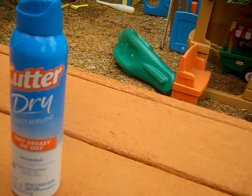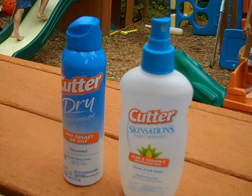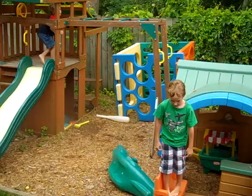And the Cutter Sensations is the regular spray that I think more people are used to. I know I've never seen the dry one before. But there are my kids playing, covered with their Cutter spray. All set to go.